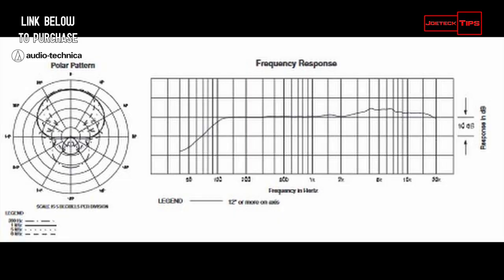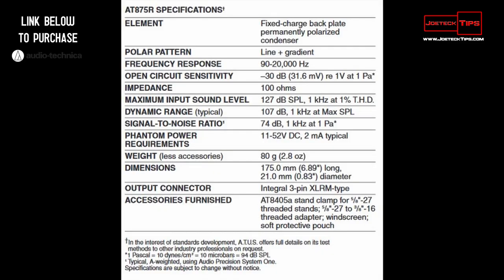Let's get to it. It comes with an instruction manual. It does require phantom power between 11 volts and 52 volts at 2 milliamp typical, just so you're aware. Open circuit sensitivity is negative 30 dB. Frequency response is between 90 and 20,000 Hz.